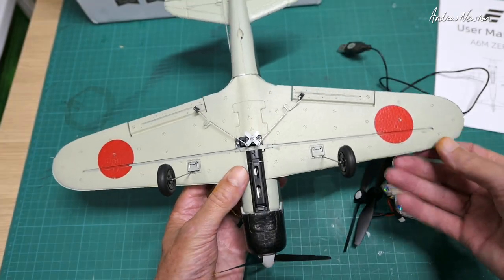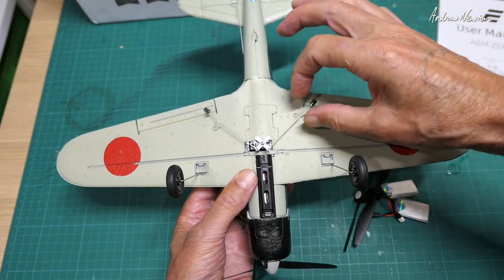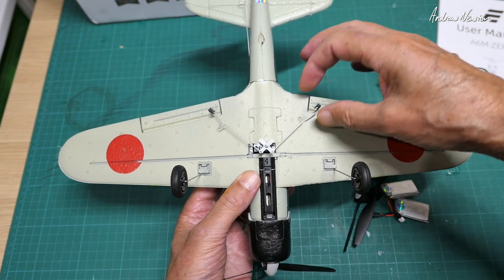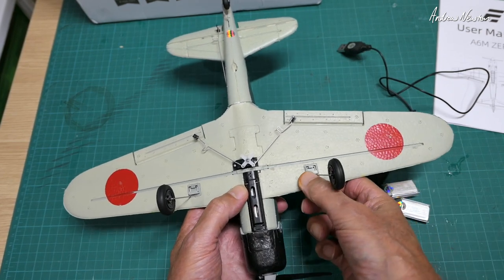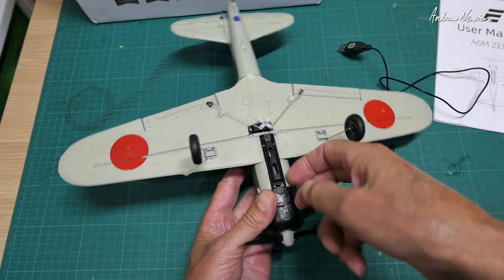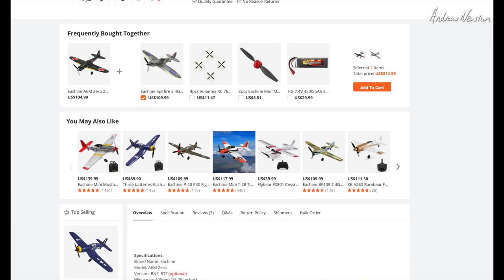Taking a closer look at the plane, we have push rods with U-bends in them, which means you can adjust them by bending the U a little bit more if you need to do some trim beyond what the radio can do. The landing gear pops in and out. There's the battery bay as well.